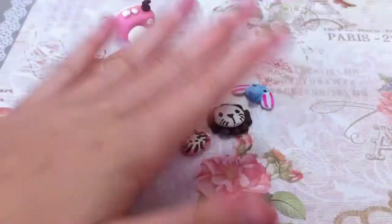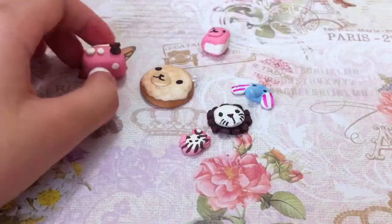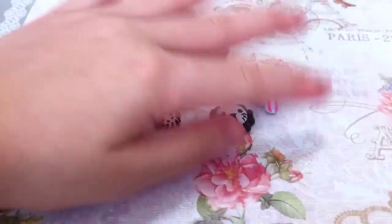For cute clay charms, I'm gonna maybe do another one of these, or three of these, and a few more Rilakkumas.